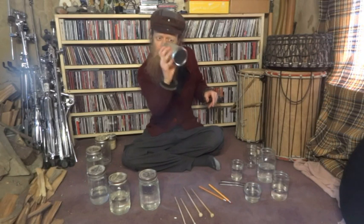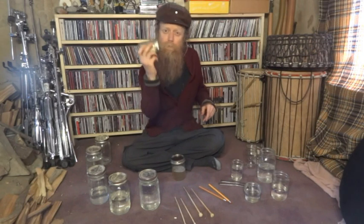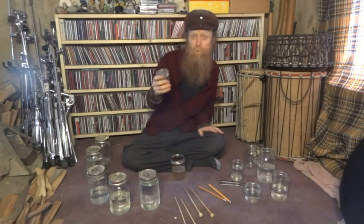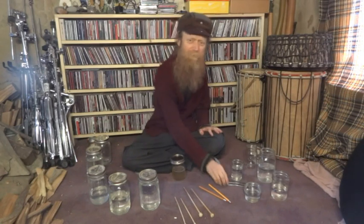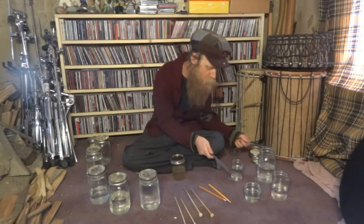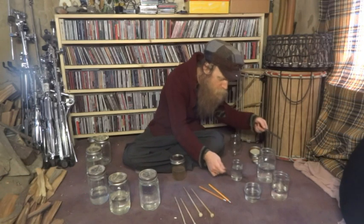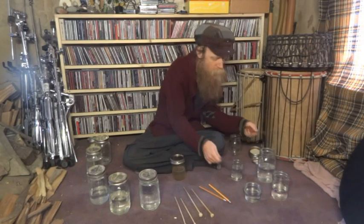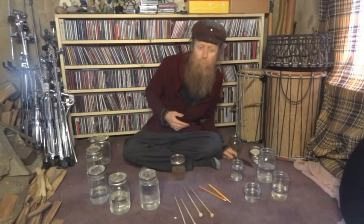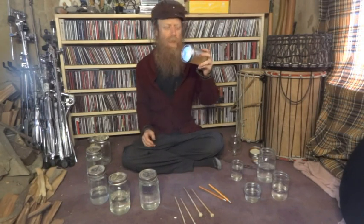Besides shaking the water in there or adding some sort of grain — which I'll probably make some sort of shaker found percussion video soon — and besides just hitting the open jars full of water, you can play with that type of sound. But besides those two styles of playing, I really like it where you have just a pint size wide mouth mason jar and you can move the water around.